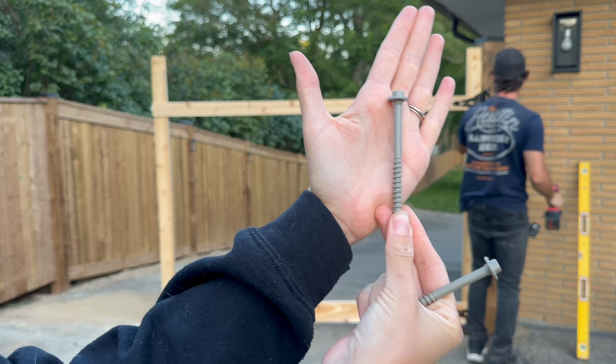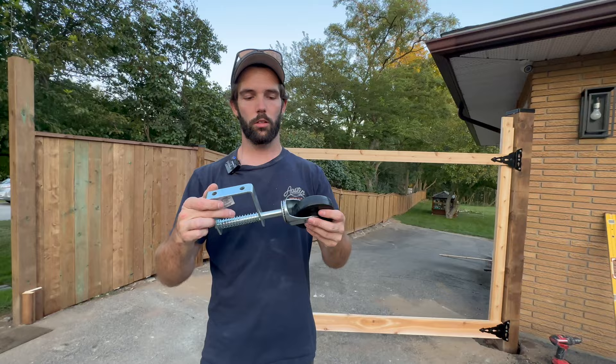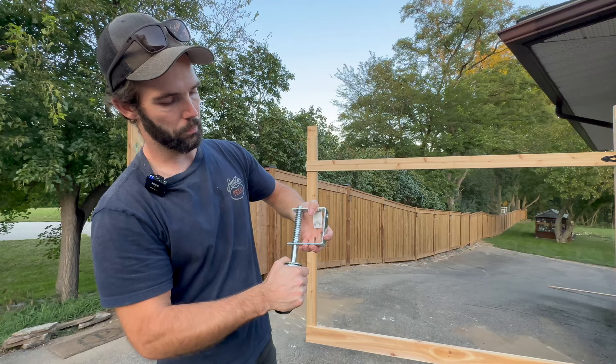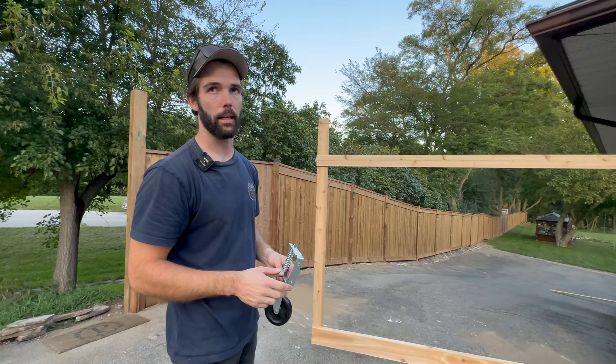We're using lag bolts as a structural alternative — I think they'll hold the hinges in the post really well. This is a spring-loaded caster we also purchased from Home Depot. We're going to attach it to the bottom of both gates. Because it's a larger gate, before I screw it down I'm going to push it so there's a little bit of tension — that way the gate will be closed the majority of the time and it'll keep it from sagging.